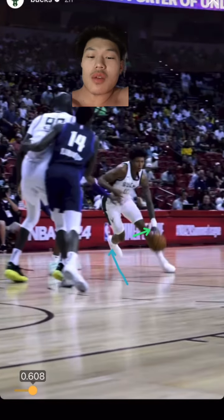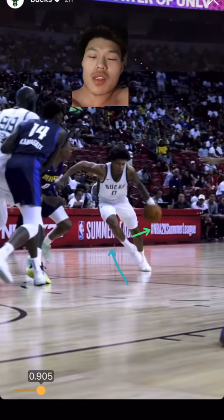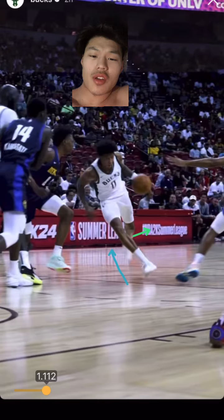All right, so here's Marjan during the summer league. I helped him this summer by actually improving his movement patterns to move like Michael Jordan, and right here you're just gonna see the proof in the pudding.